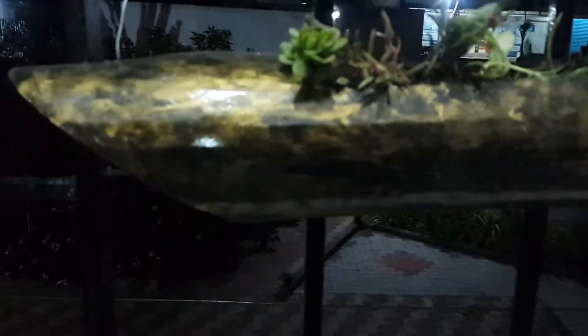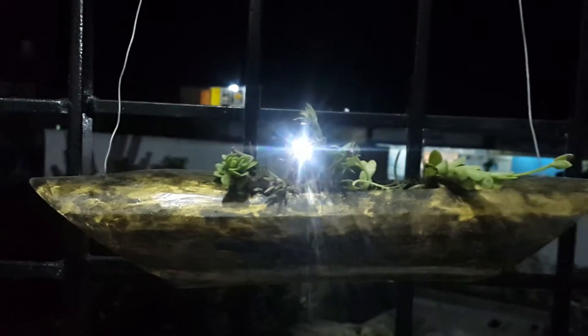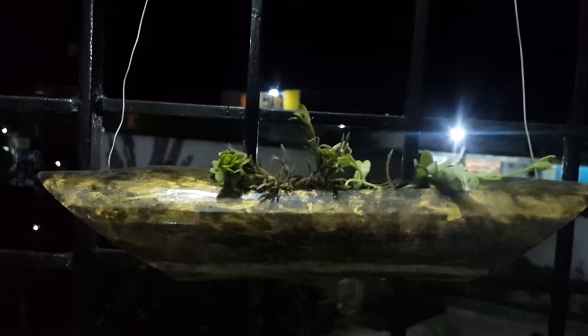Hi friends, today I'm showing my bamboo planter. I designed this planter using bamboo, so it's very ideal for your balcony garden. You can use it as a very nice hanging planter.